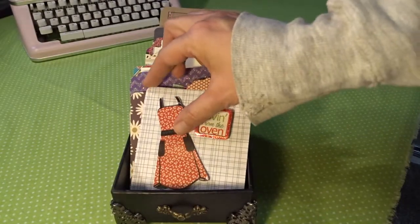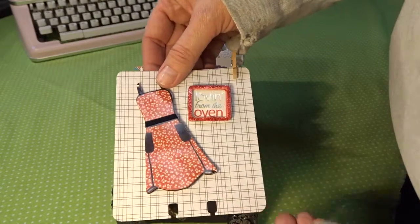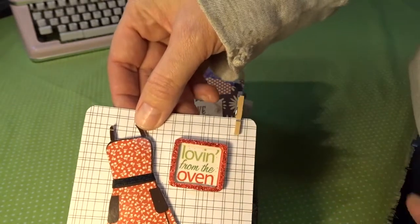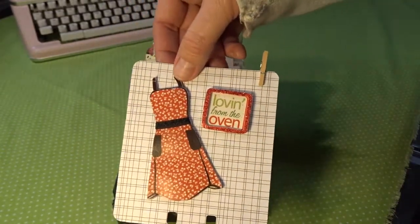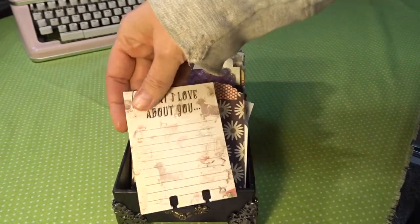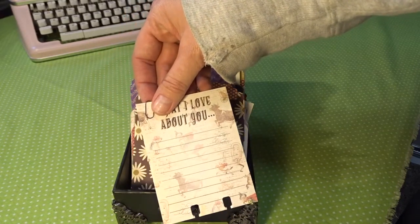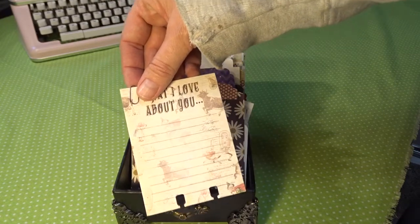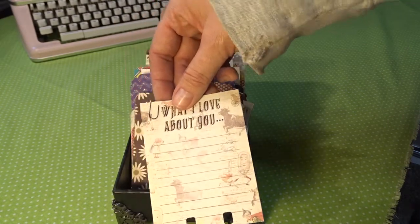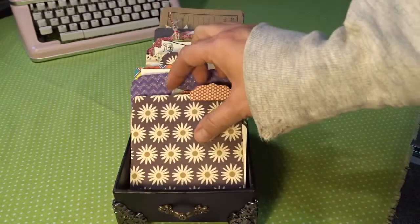This is just some paper from my stash — regular cardstock with a design on the front, white on the back — I put some stickers and a little clip on it and she can write a recipe on there. This is one of the little three by four journaling cards from a nursery rhyme set; it's got the plate, the spoon, and the cow, which has to do with cooking. It has a little Tim Holtz paper clip so she can add something to it.